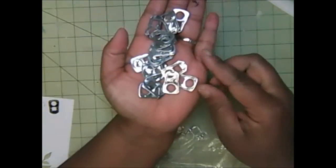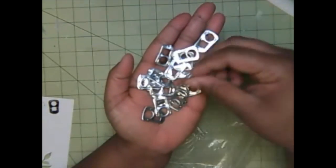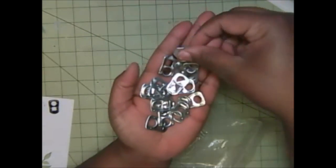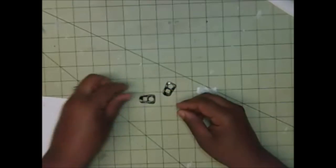Now for the pop tabs — I have everybody saving their pop tabs for me. Here are a few of them — just some red, blue, and there are some different designs in here, but I try to match them all up so they all go together. These are just the pop tabs from soda cans.